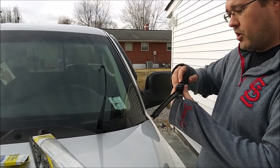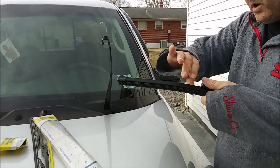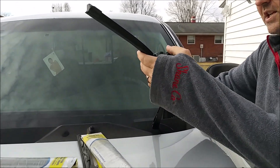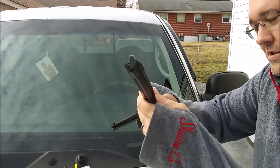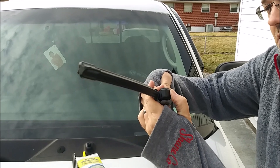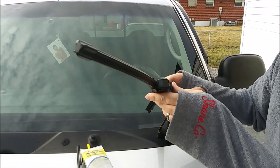To get the new Rain-X on, there's a tab here that you have to pull open rather forcefully — it pops open like that, gives you access to get in here. Snap this in place until it clicks, then close the tab.